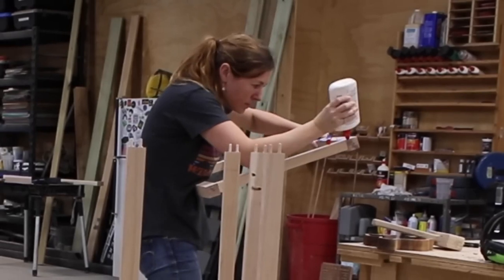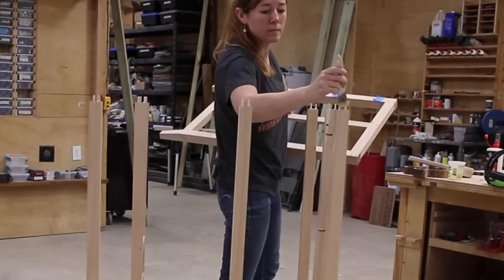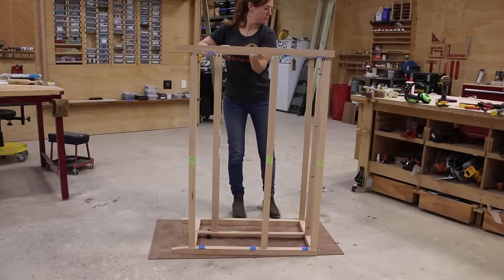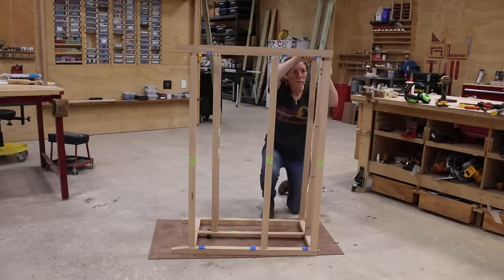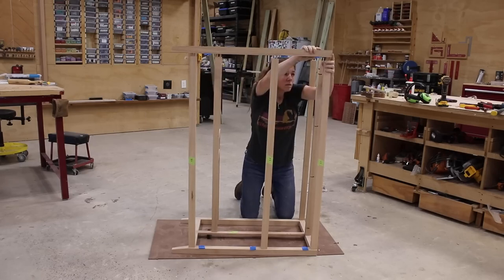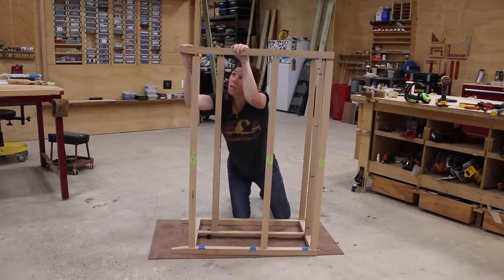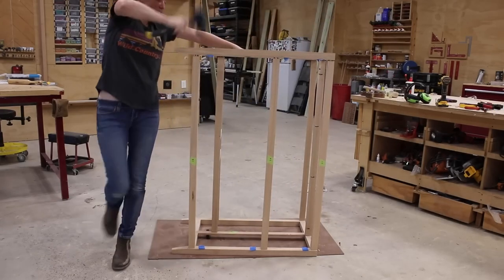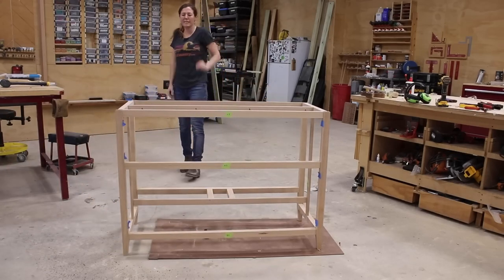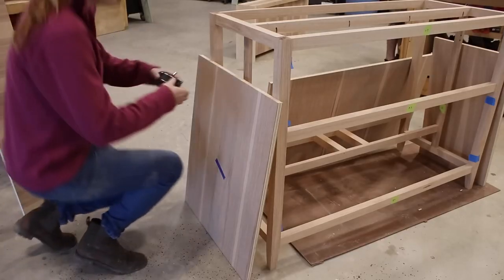It's the third step that's tricky. In total, there are going to be 14 dowels to get aligned all at the same time, and this needs to happen quickly before the glue starts setting up. Two, four, six, eight, ten, twelve — yeah! But in truth, it went pretty dang smooth. I turned it sideways, complimented it — sexy — and then set it in clamps for a few hours to dry.